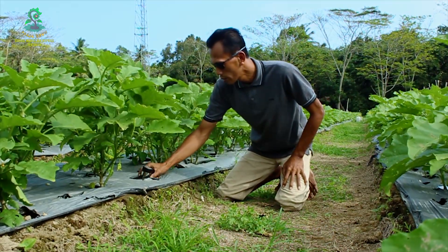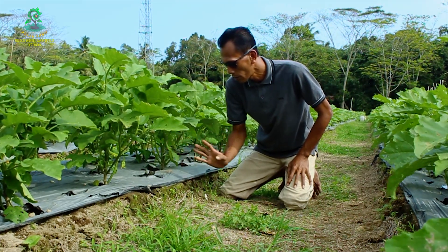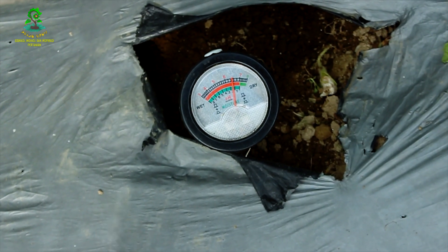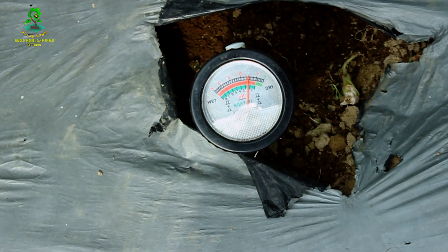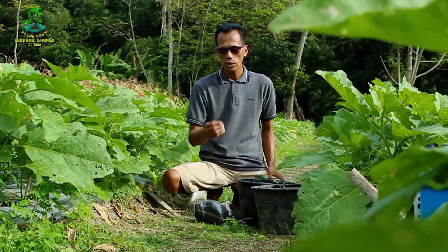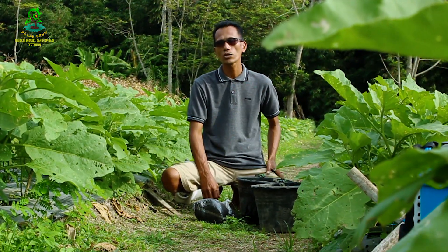Pindah ke titik lain, di sini juga 6,5. pH tanah yang normal akan mempermudah tanaman dalam menyerap unsur hara yang ada di dalam tanah. Jadi kalau pH-nya rendah, kita berikan pupuk susulan berapa kali pun tanaman tidak akan pernah subur.